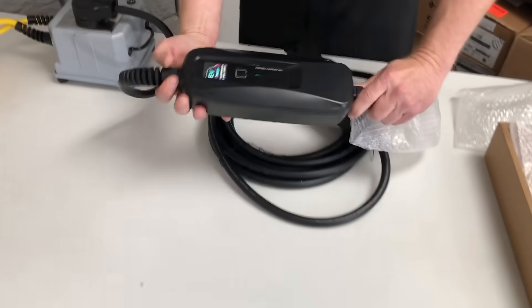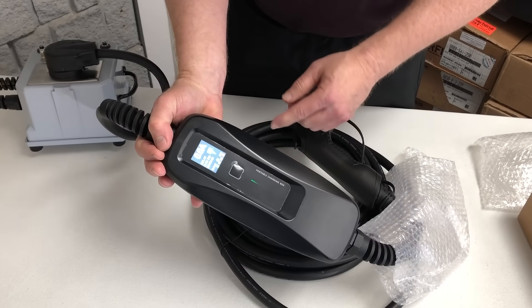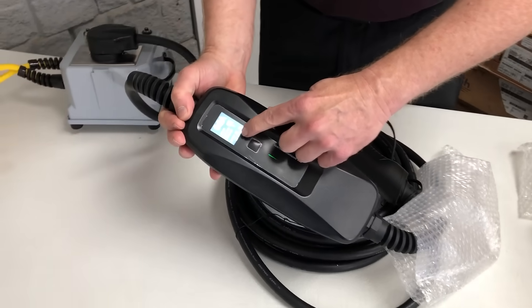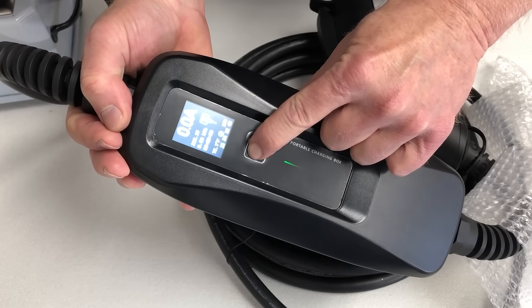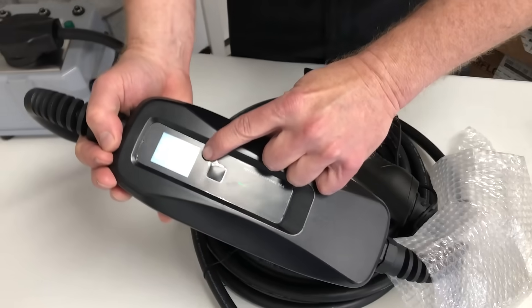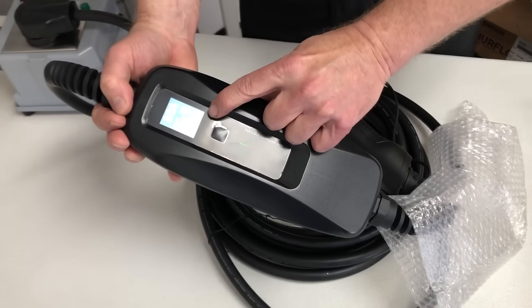You'll see here that it charges up. If you're going to change the speed of charge, down here you'll see where it says 16, 24, 32, and 40. There's simply a button here — when I depress it you'll see it moved from 16 to 24. Depress it again it moves to 32, and depress it again it moves to 40 amps.